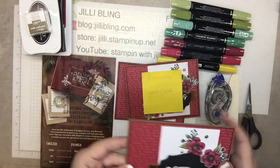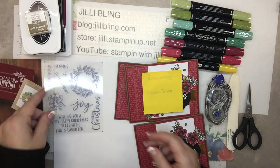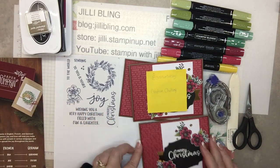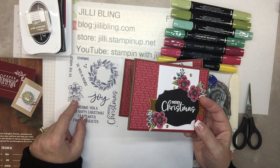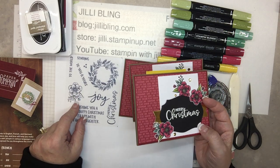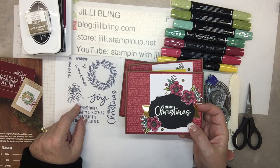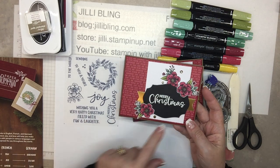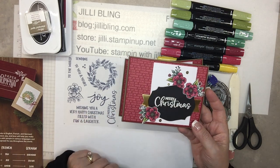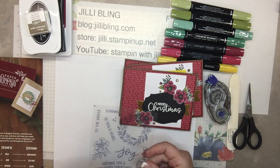So this is the flower. There's a stamp set and it comes with this little flower right here. When I was thinking about it — does that really mean Christmas? No, not at all. So that could be a springtime flower in whatever colors you like. I do love the Merry Christmas stamp and we'll be heat embossing that. So let's get started.